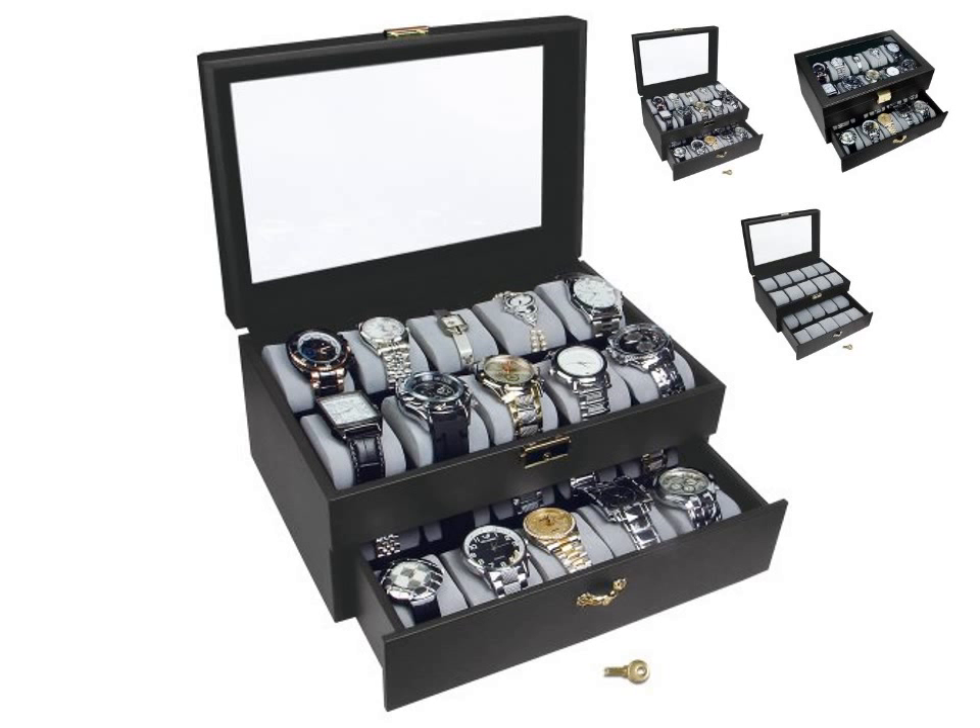The classic watch display case to protect your precious watch collection. This black quality leatherette watch display storage case features a clear lid. The interior is lined with soft black felt fabric to protect your watches.